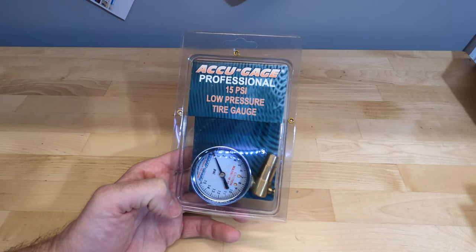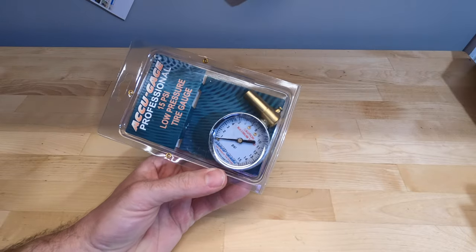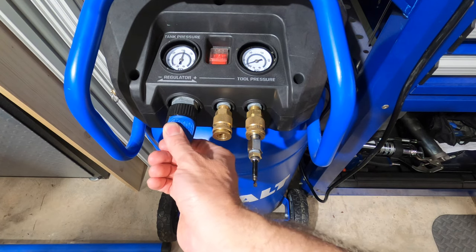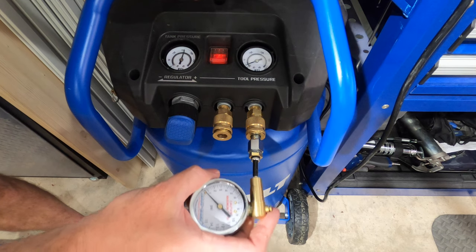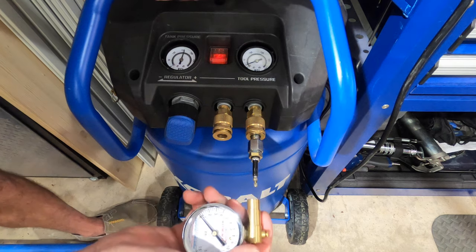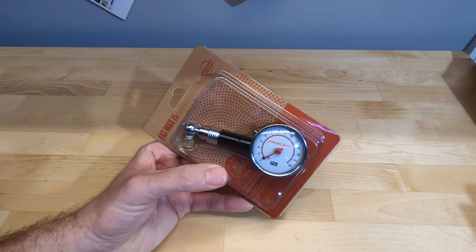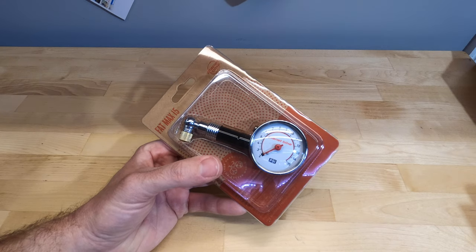The first low-pressure gauge is the 15 psi AccuGauge, very similar in construction to the 30 psi version but measuring only up to 15 psi. I dialed the pressure down to 15 psi for this test. All three readings came in at exactly 15 psi — spot on.